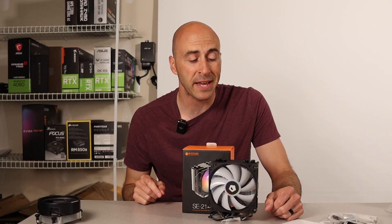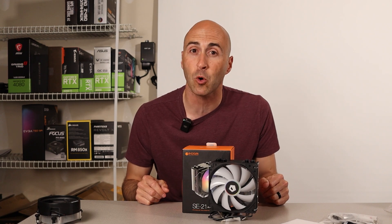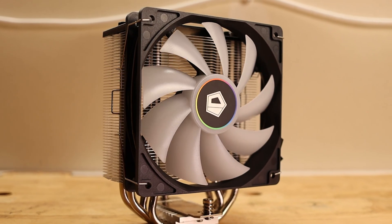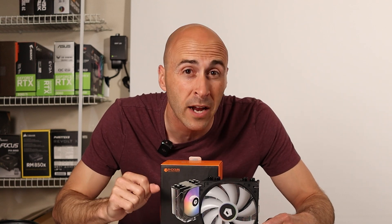Overall, I highly recommend the ID Cooling SE214XT Air Cooler for those who are on a budget but still want an excellent CPU cooler. It's easy to install, performs well, and has a sleek design. And don't forget — it only costs $20 US.